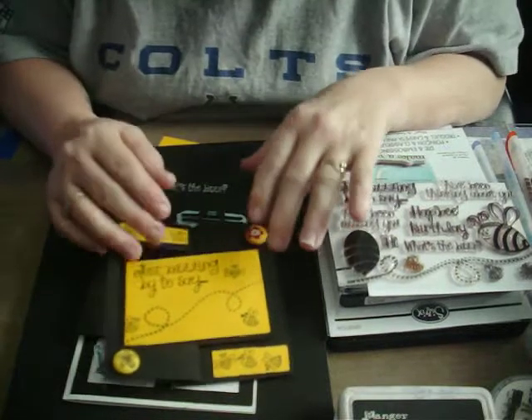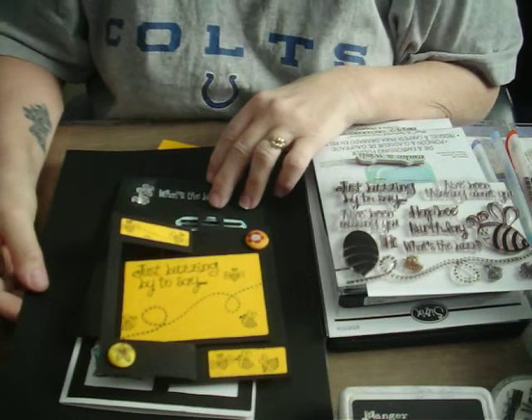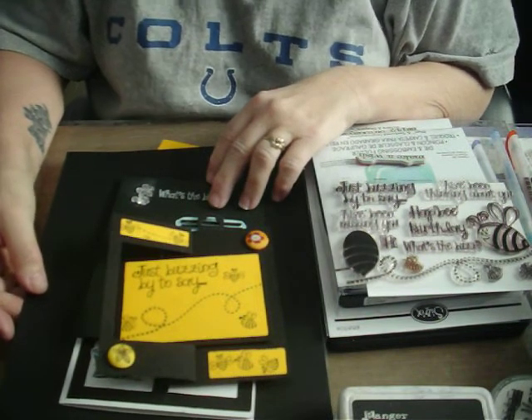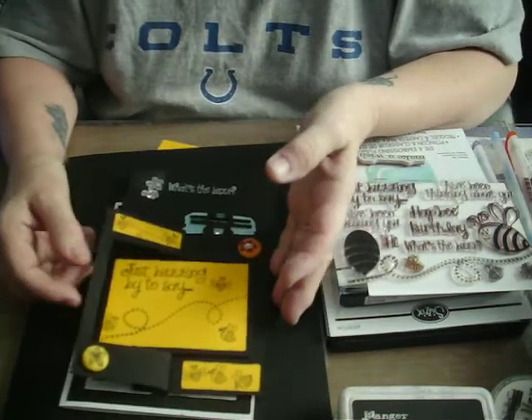Hello everyone. We're going to make a birthday card today. This coming weekend is my mother's birthday, and I was thinking about making birthday cards.